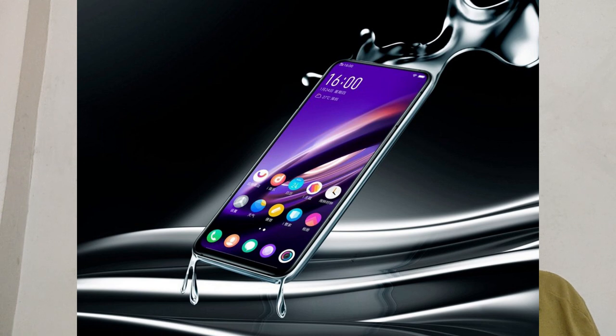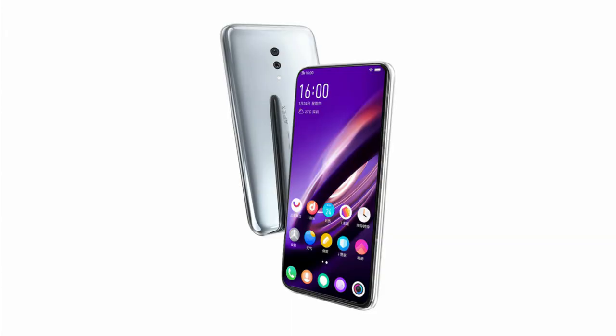First of all, this phone works by pressurized squeezing. We have seen that when the Google Pixel 2 came, squeezing the phone launched Google Assistant. In the same way, the whole phone will respond to squeezing. There will be different gestures — for example, if you press long it will go back, and a short press will open recent apps. In this way, there will be gestures to control the phone.